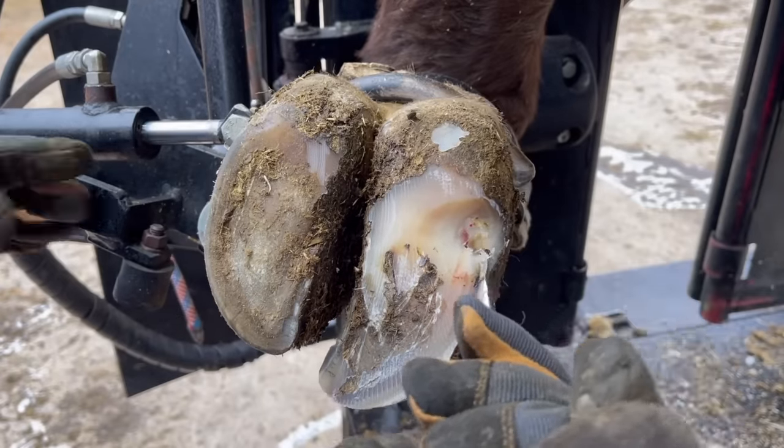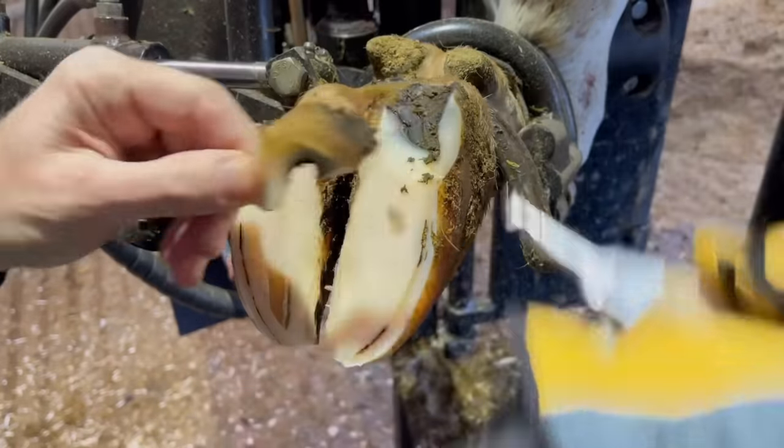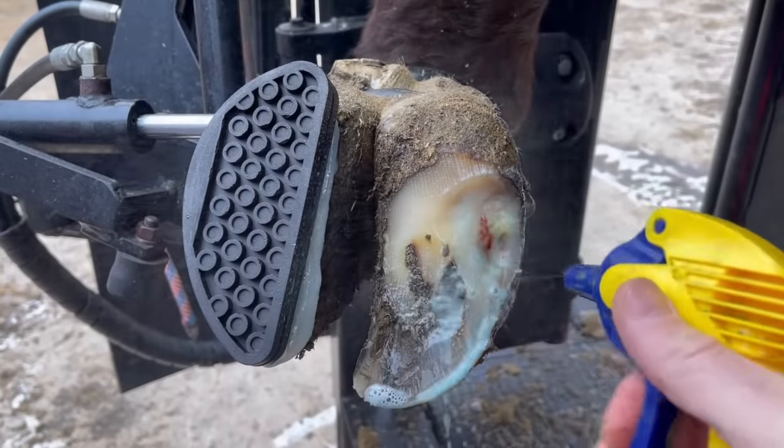Hello everyone and welcome back to Nate the Hoof Guy. Today's video we have got three trims for you. First up we've got a heifer with a left front problem. Second we have got a cow with a right rear medial corkscrew, and finally we've got a big old bull with a problem in his front foot.